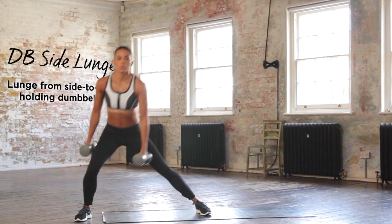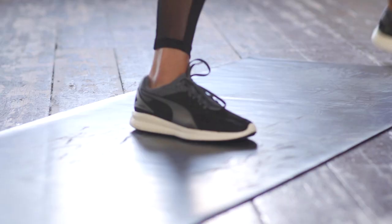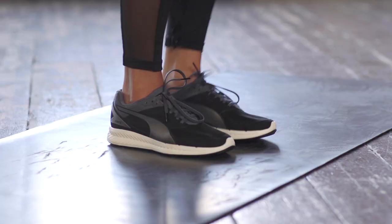Grab those dumbbells then girls and let those arms hang nice and loose. As you step out to the side keep the heel in contact with the floor and sit those hips back.